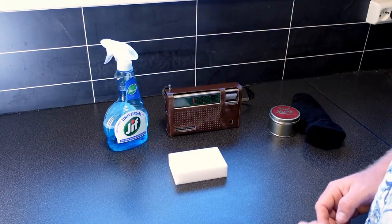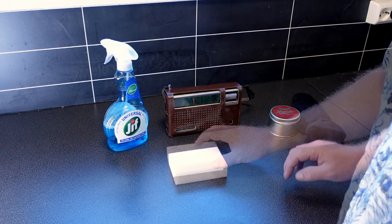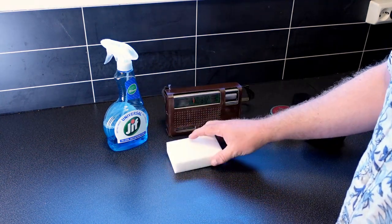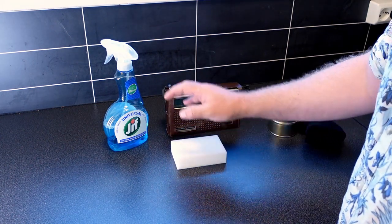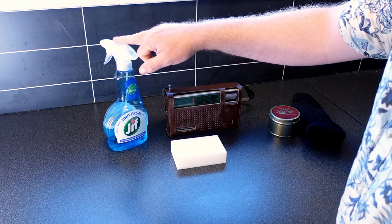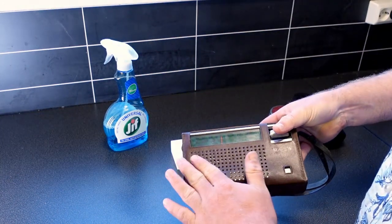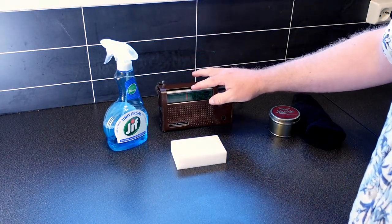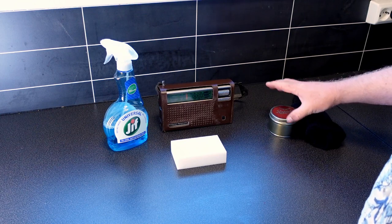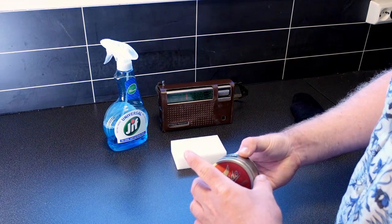The tools I'll be using are pretty basic, and I'm by no means a cleaning professional. I'll be using one of these sponges — Magic Erasers I think they're usually called. I'll be using a very light detergent here, just a bit of it, but that's mostly to get rid of the dust on the leather, and it's probably also on the radio.